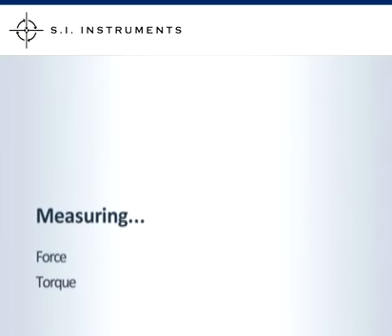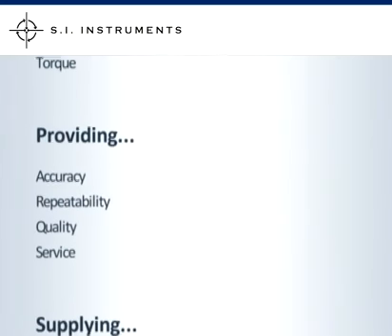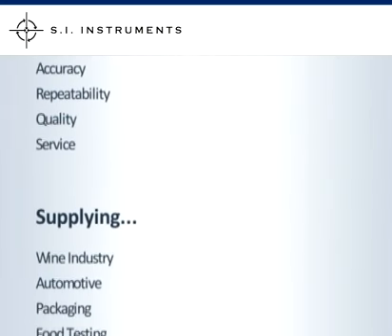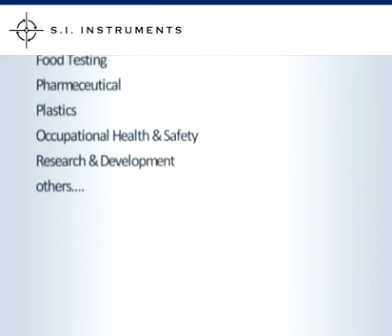SI Instruments supplies high quality force and torque measurement equipment. We supply the wine industry, automotive, packaging, food industry, pharmaceutical, plastics, occupational health and safety, research and development and many others.